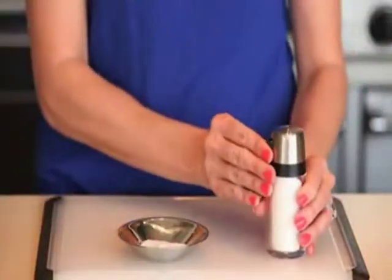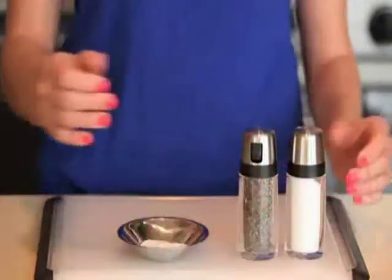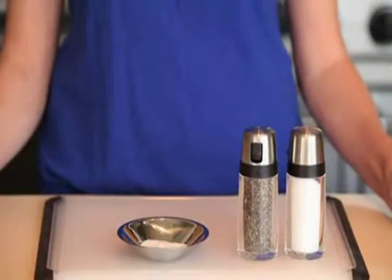Their stainless steel lids and acrylic bodies allow you to see just how much salt or pepper is left and provide an attractive aesthetic for kitchen to tabletop appeal.